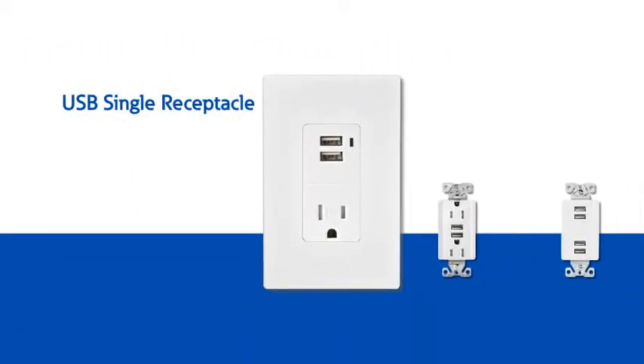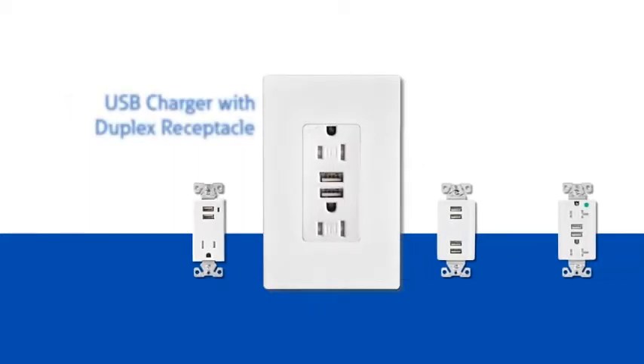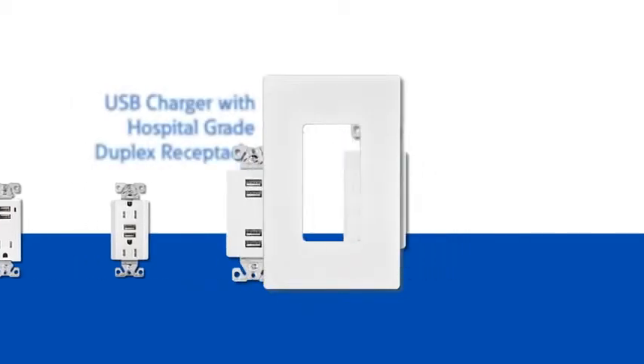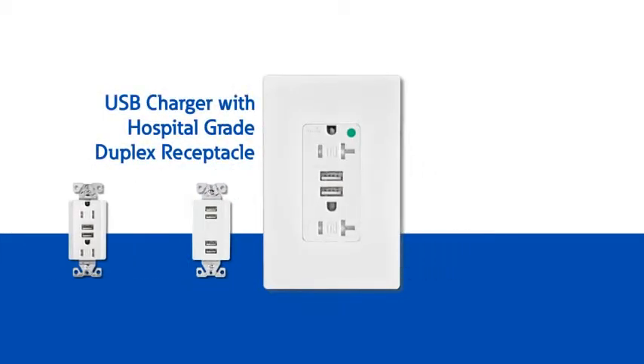The original combination USB single receptacle, the USB charger with duplex receptacle, the four port charging station, and the USB charger with hospital grade duplex receptacle.